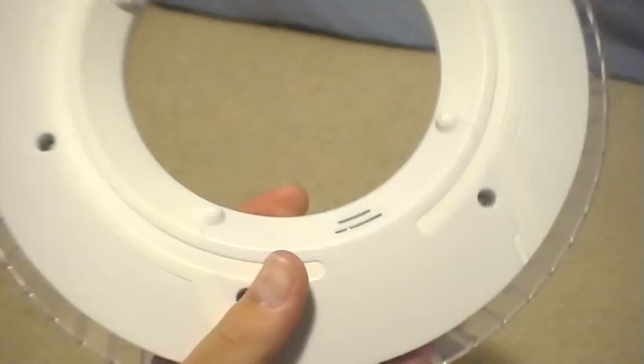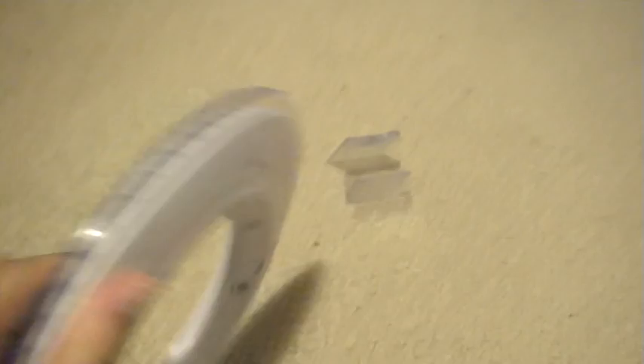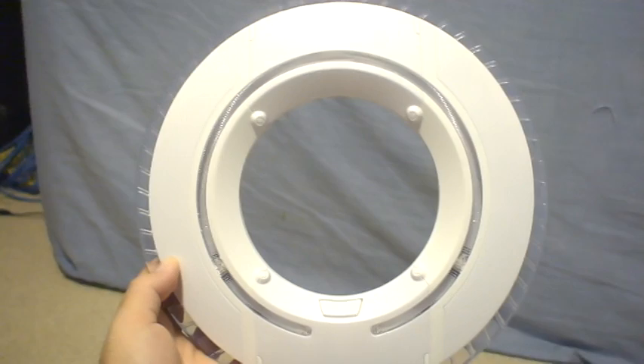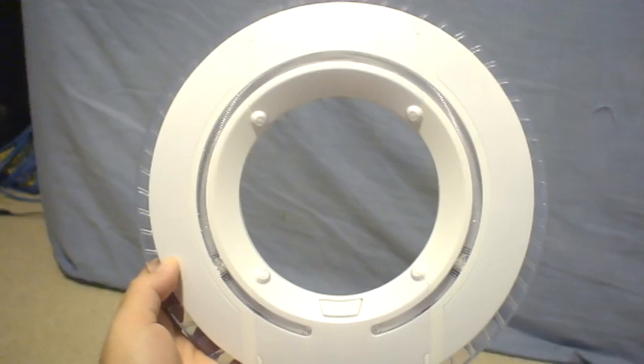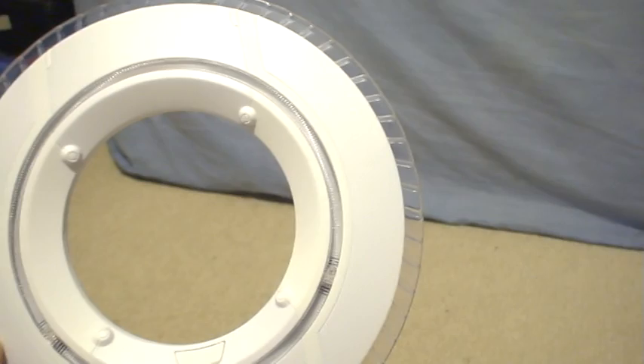So that's the Tron Legacy Deluxe Kevin Flynn Identity Disc. Definitely a must-have for Tron fans — you should go down and pick one of these up if you're a fan of Tron. The Kevin Flynn ones are the rarest. Then there's the Rinsla one, which is the second rarest. And then Sam Flynn, which is just the normal one. It's the weapon out of Tron — if you haven't seen Tron you should also see that movie. If you like weapons you should definitely click the link right there, and if you like sci-fi you should click the link in there.